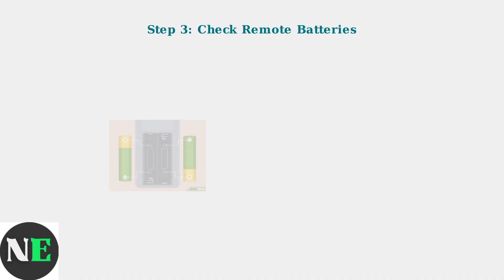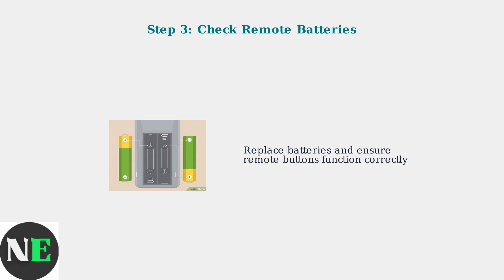Check your remote control batteries and ensure they are functioning correctly. Replace the batteries if needed and verify that all buttons are working properly.